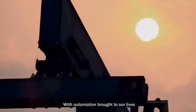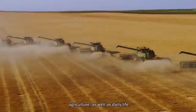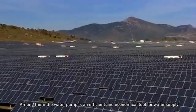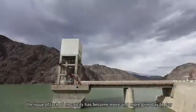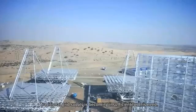With automation brought to our lives, our hands are free from hard labor in industries, agriculture, as well as daily life. Among them, the water pump is an efficient and economic tool for water supply. However, with the development of industry, the issue of lack of electricity has become more and more grim day by day. Traditional grid supply is becoming insufficient for this need.